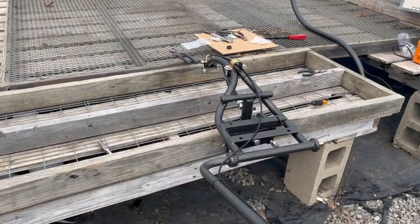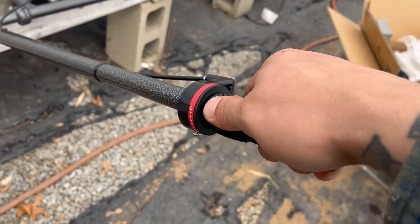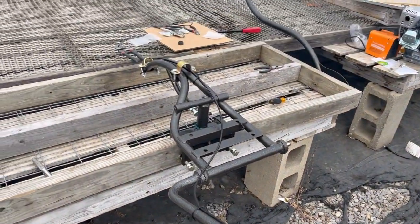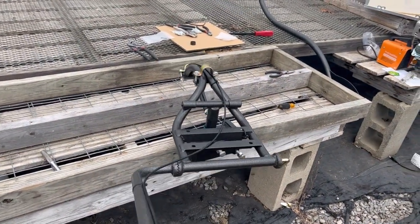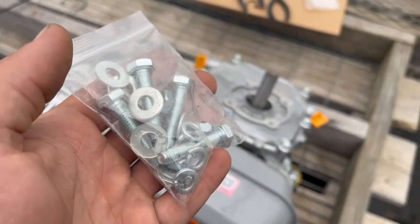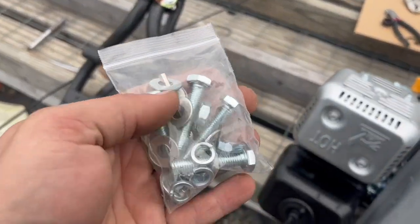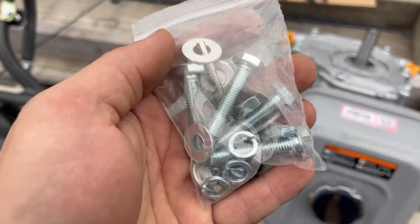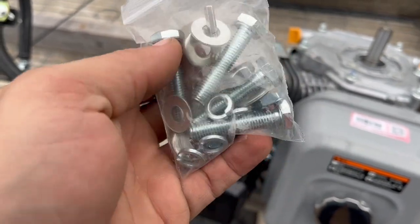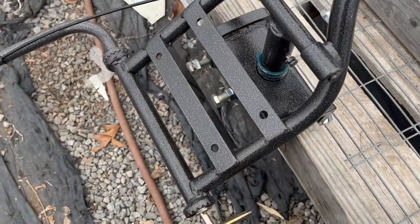Everything so far has been very easy to do. I just found out the throttle is locking, which is nice - you can lock into the speed you want to stay at, and then lock down. Everything moves fluidly and is very adjustable. Before I spin the assembly around and mount the propeller and shaft, I'm going to use this bag of hardware - four bolts, four nuts, lock washers, and flat washers - which I believe is for mounting the engine.